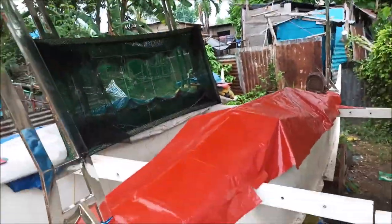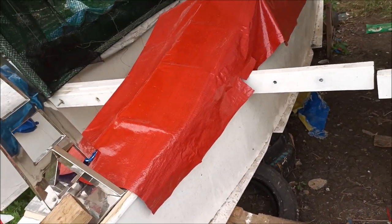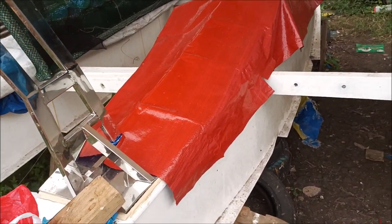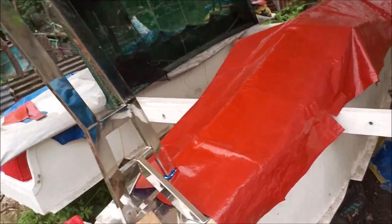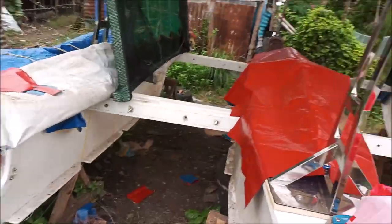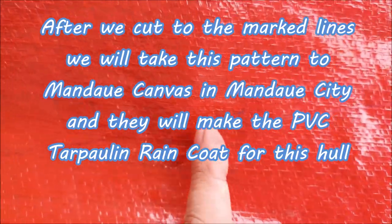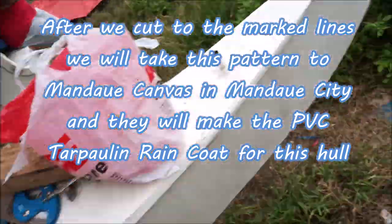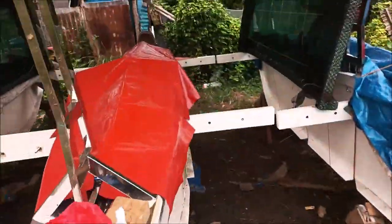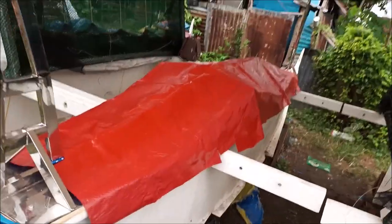We're going to get back on this job — the tarpaulin cover, rain gear, we could call it rain gear — and marking it. We mark this side here and the marker doesn't show up very well, but there's a little blue line. I can see it in this light so we're good to go. We're going to mark this side and will be back with more on the tarpaulin.